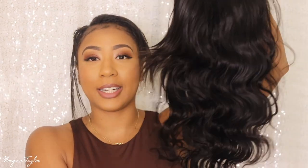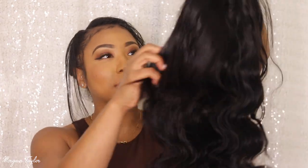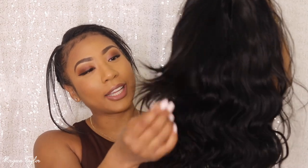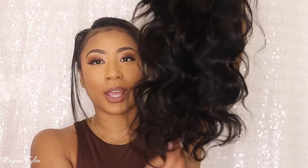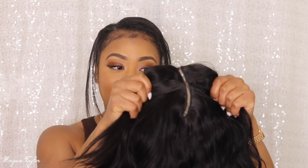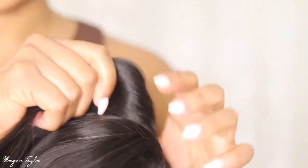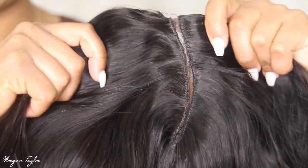This is from Y Wigs and it is a body wave wig in 18 inches. I love how it has layers — the layers are in the front where the bang is — and the way it's curled I just love it. I have not cut the parting out yet because I want to show you guys. It looks very silky and smooth.